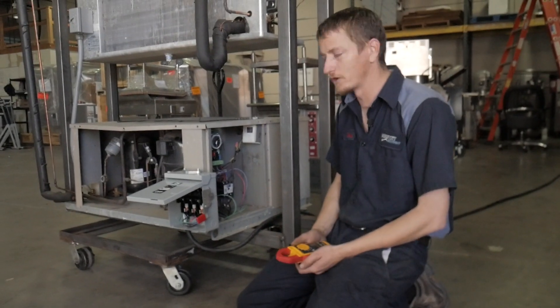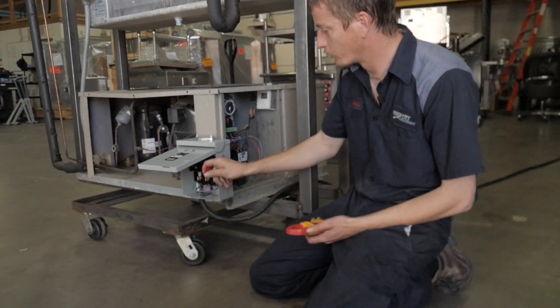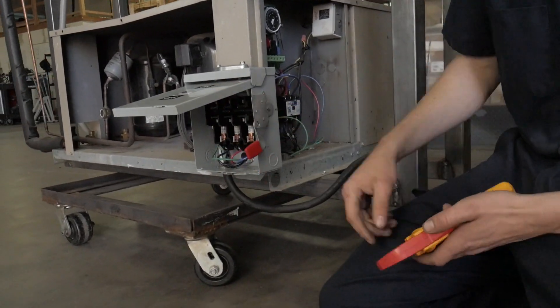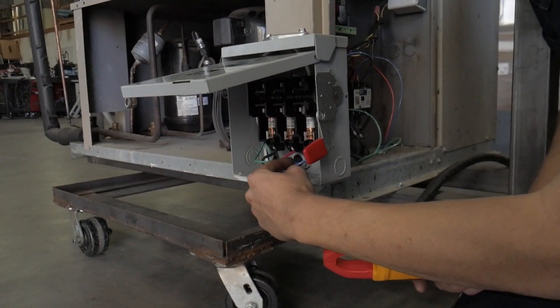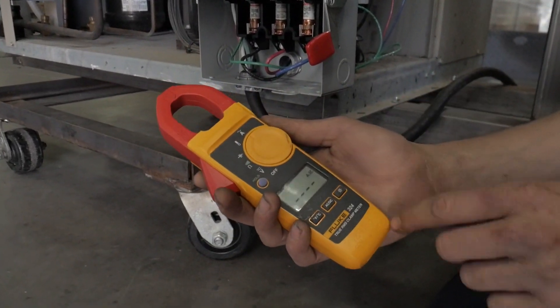Today I'm going to show you how to take an amp draw. Here we have a simple disconnect box. You want to make sure it's shut off first, because this is all going to be live if it's on. Turn your amp meter to amps AC.